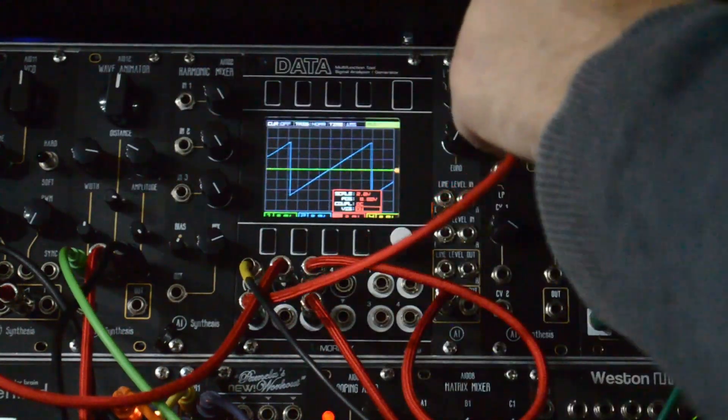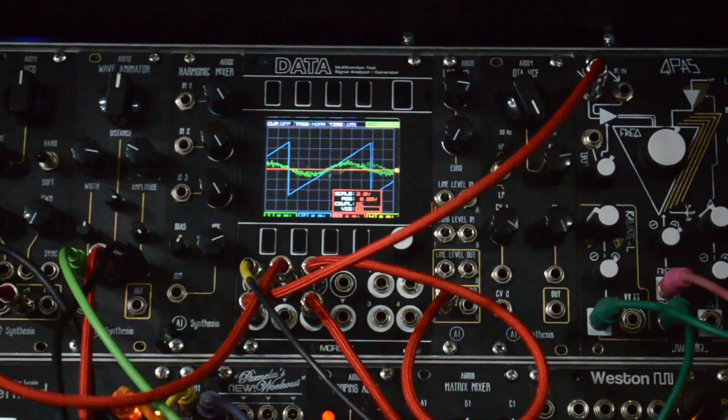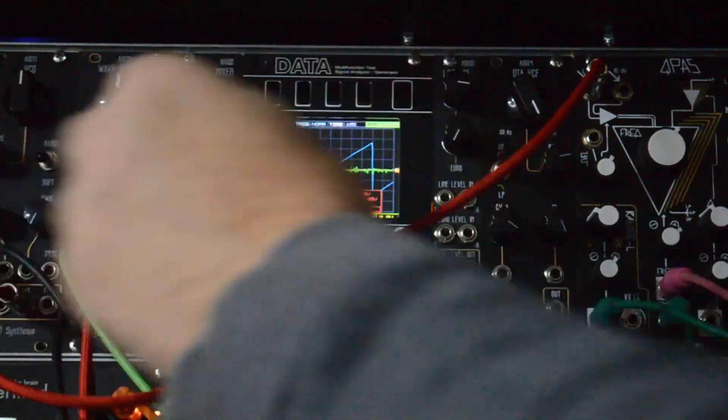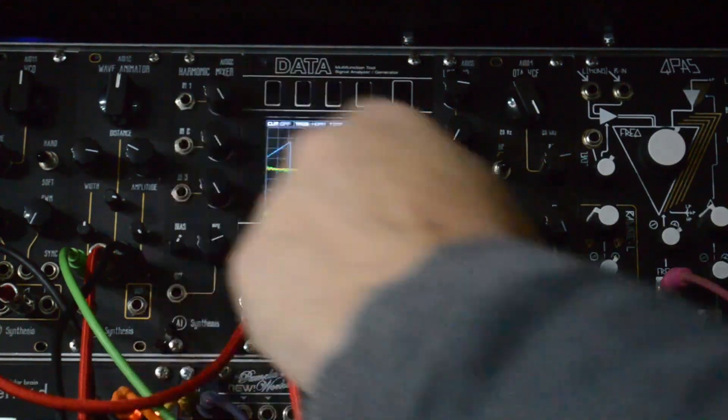Let's hear how it sounds going just line level direct in. You can hear it — you can totally just put a line-level thing into your Eurorack system and it will have audio, it just won't be as high fidelity because it's too quiet. You're not going to get the depth or the range, or any of that. Let's explain why that is.